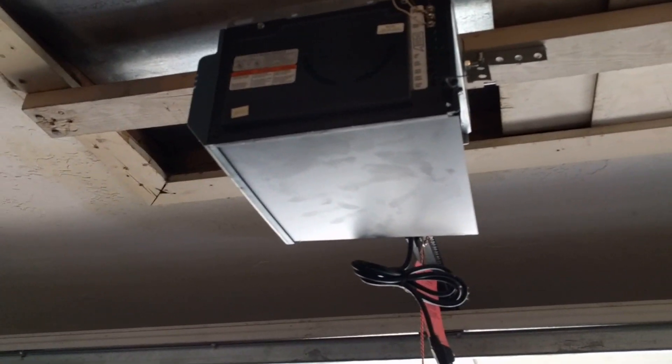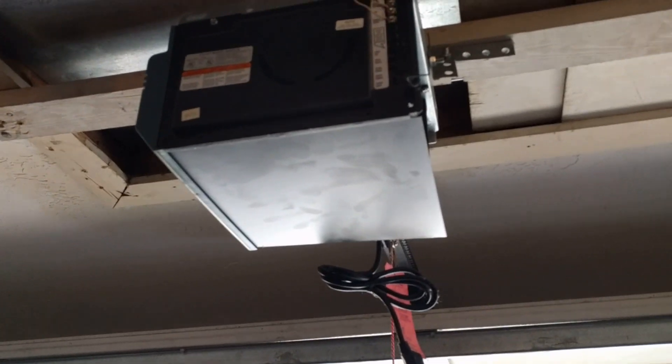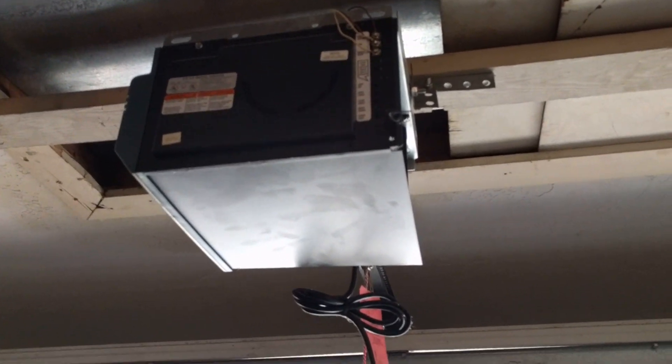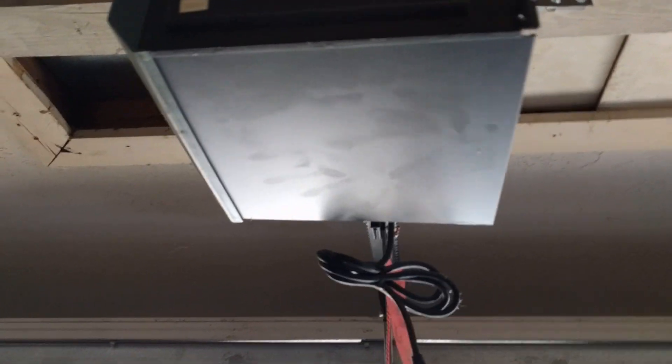Alrighty, so the other day the old garage door — which is actually a fairly new garage door unit — made a big popping sound and some smoke came out and I was super worried. But looking on the net, it looks like it's a capacitor that needs to be replaced.